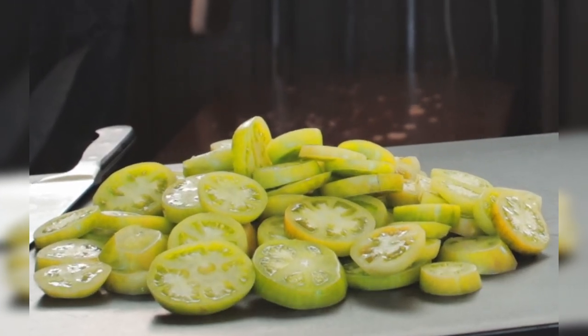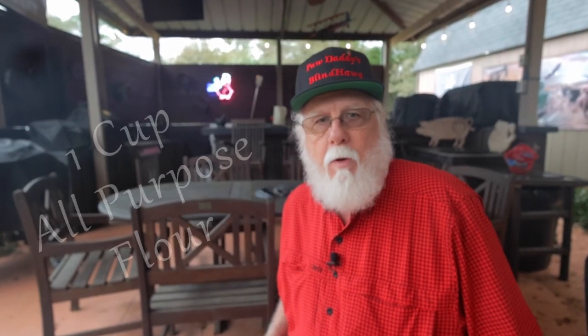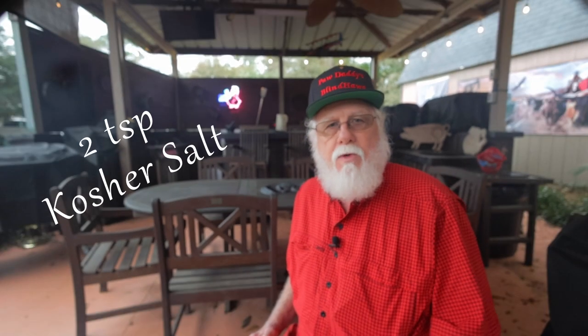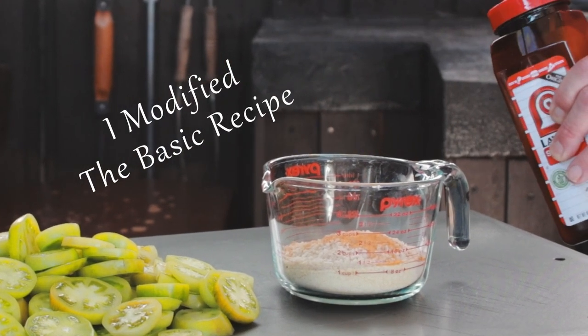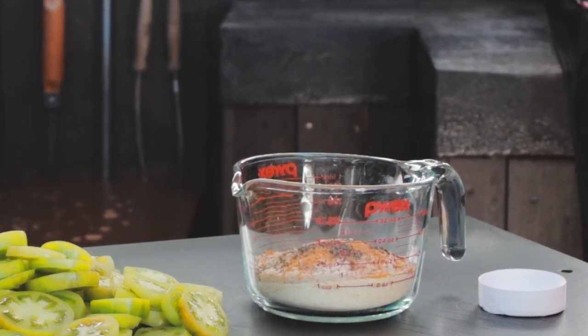The basic recipe calls for two eggs, half cup of milk, one cup of all-purpose flour, half cup of cornmeal, half cup of bread crumbs, two teaspoons of kosher salt, a quarter teaspoon of black pepper, and one quart of vegetable oil for frying. I'll start with a half cup of the cornmeal and bread crumb, and I'm also going to be using two teaspoons of Lawry's seasoned salt and a quarter teaspoon of black pepper.